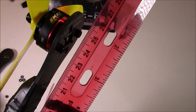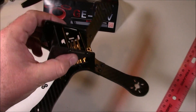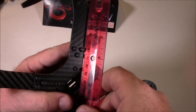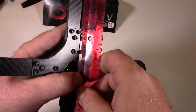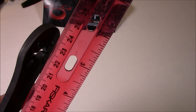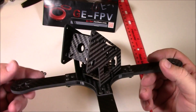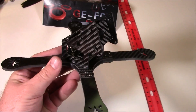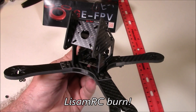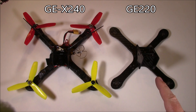This is the X240 frame — as I showed in my previous video it's 240 millimeters from motor arm to motor arm. The GE X220 was advertised as 224 millimeters, and looking at it closely, it is about 224 millimeters. These guys really know how to measure their quads — much better than some companies who get it right only the second time.